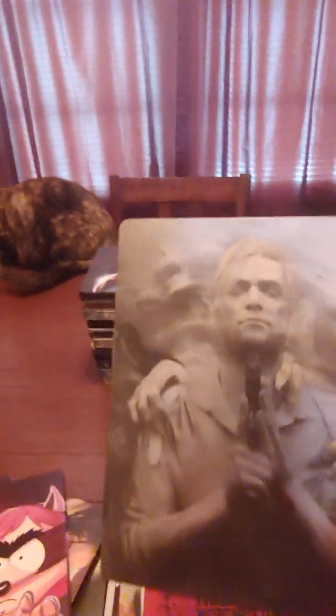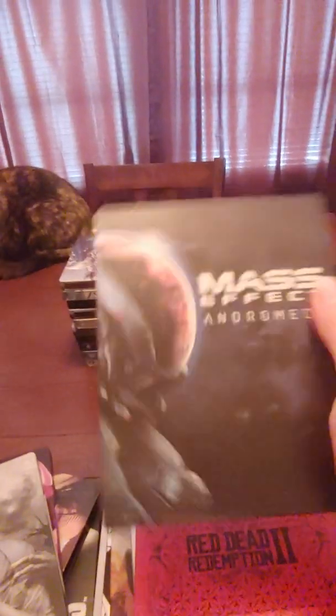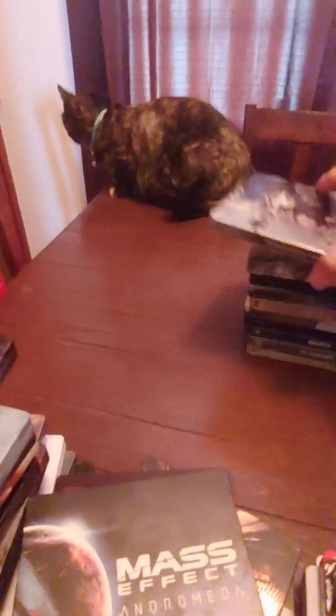This is probably one of the coolest ones too — this is The Evil Within 2. Mass Effect: Andromeda steelbook. Monster Hunter World steelbook.